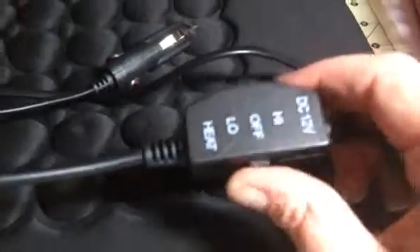This is a lifesaver. You can turn it on high or low, so you have two different heat settings.